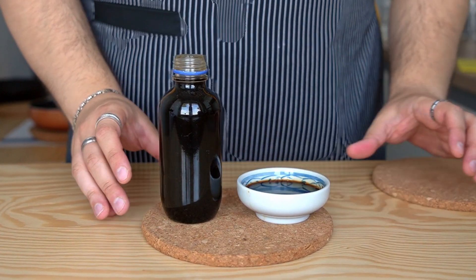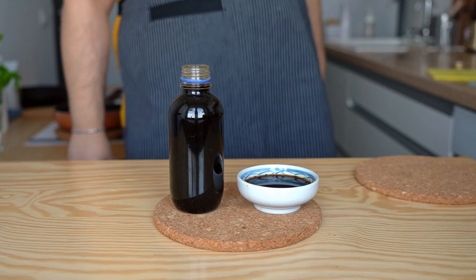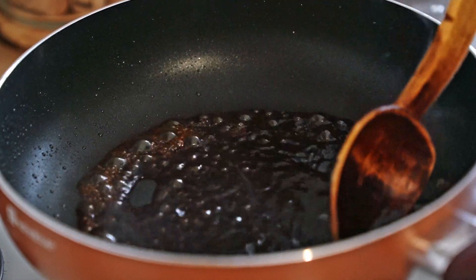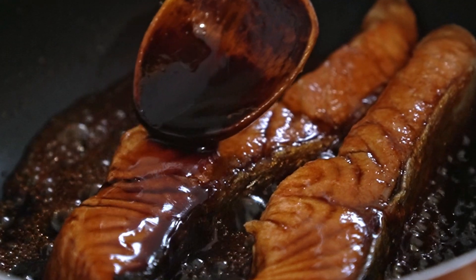First off, a note on the difference between teriyaki sauce and teriyaki glaze. Well, there isn't one, because it's the same thing but reduced down further. The glaze is mostly used for — you guessed it — glazing meat or fish.